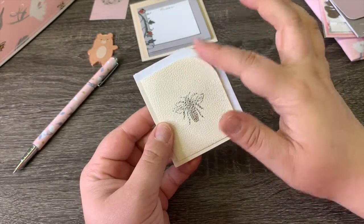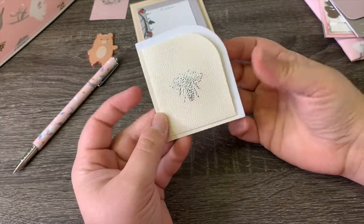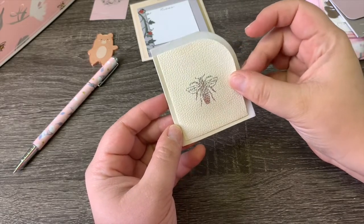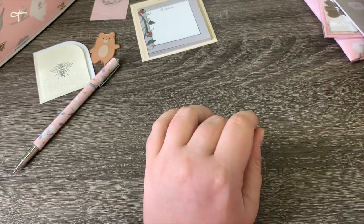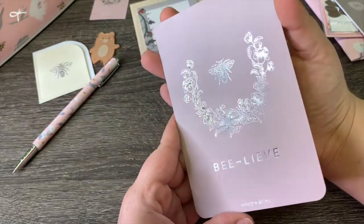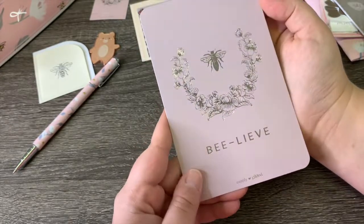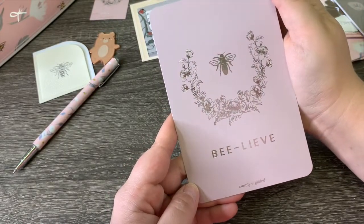This is the first box that we've ever been given a pocket like this — we have had adhesive pockets in the past, but this is entirely different, which is really cool. I love that. Then we've got the foil journaling card — beautiful design with a spray of flowers and a bee, bee leaf. I love that dusky, really light purple. That's pretty, I love that.